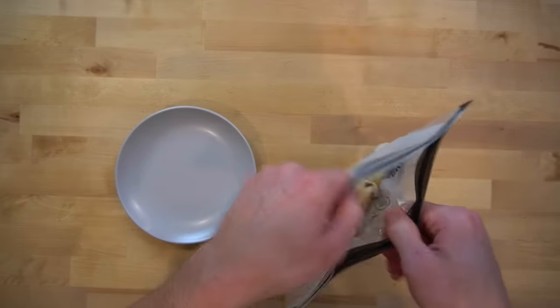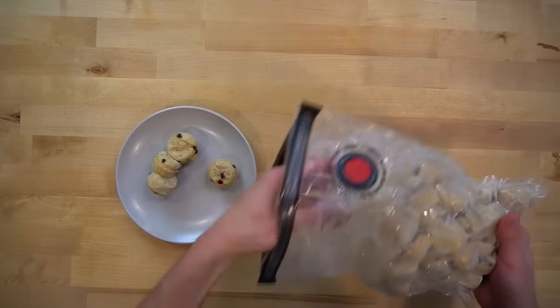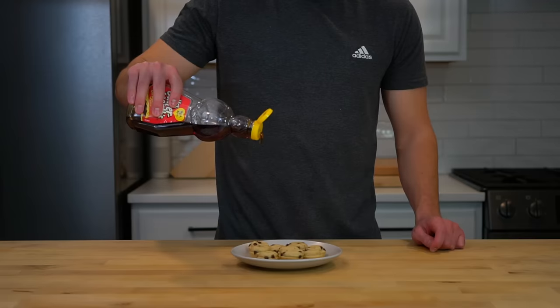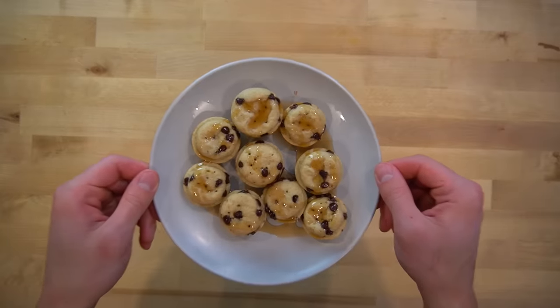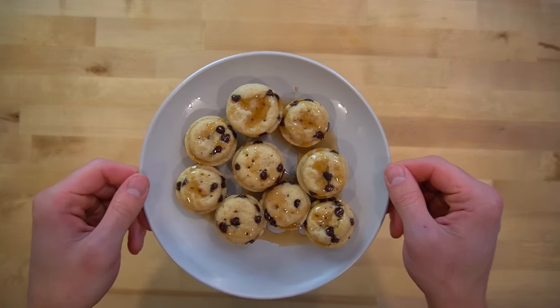The chocolate chip protein pancake bites get microwaved for reheating as I want these to stay soft. Then I top them with some syrup — and I don't want to hear it about how Mrs. Butterworth isn't real maple syrup. I know it's not. It's way better than real maple syrup will ever be, so let's stop pretending like it's not.